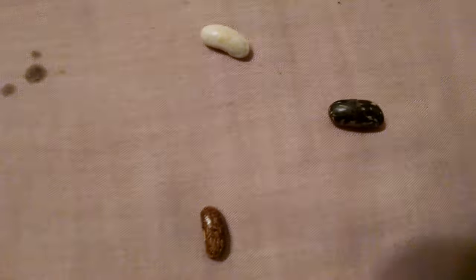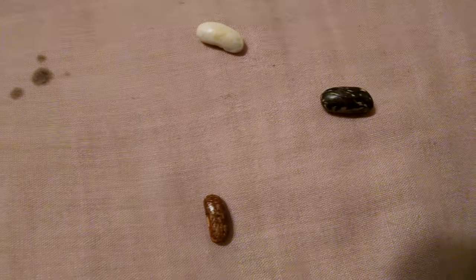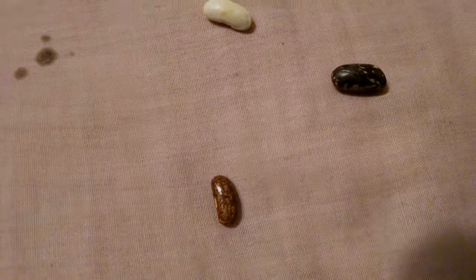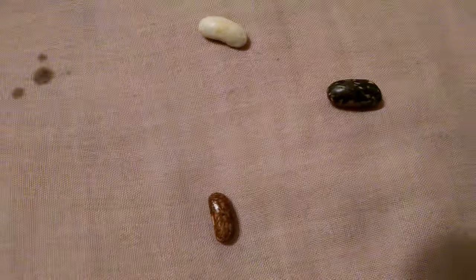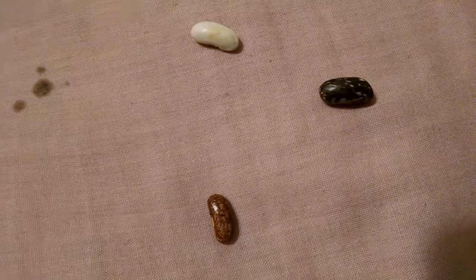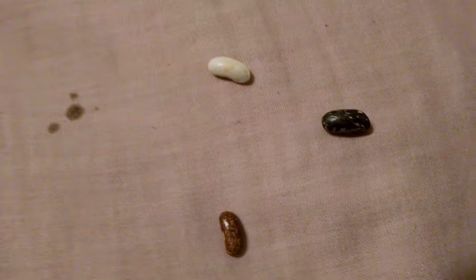I just wanted to show you this. Ordinarily, the fruit of anything that is planted, if it's a cross, it won't show up until the next year, because you're not eating the seeds, you're eating the fruit that comes from the seeds. But I have discovered that with beans, specifically, the differences do show up in the seeds.